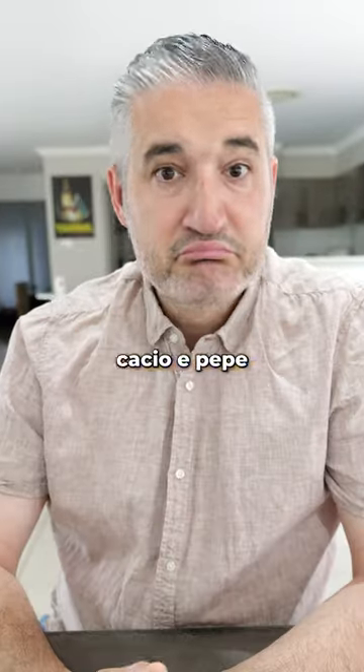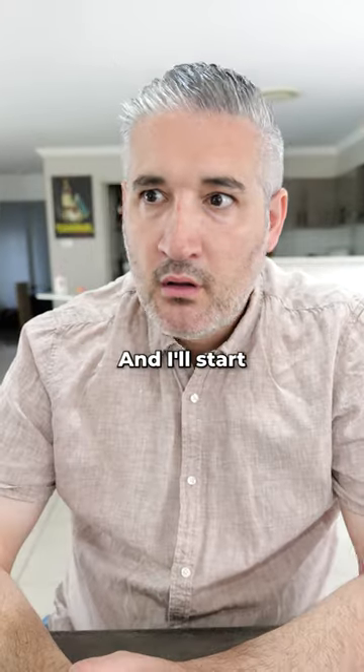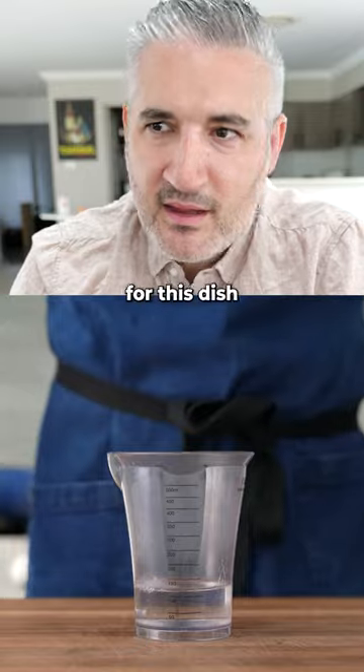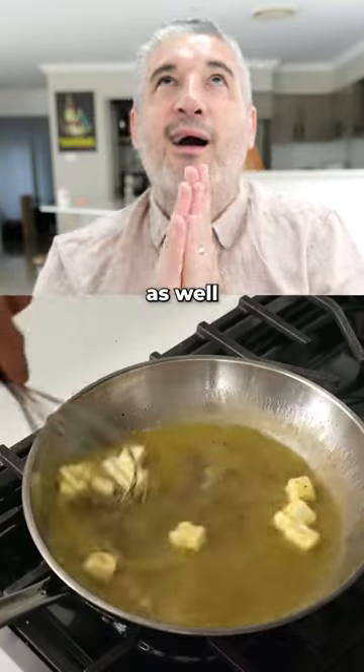Today, I'm going to show you how to make cacio e pepe properly for a crowd. 30 grams of cold butter, and I'll start to swirl that. I'm going to add 100 grams of water, and then I'll grab the secret ingredient for this dish — xanthan gum. I'll add in another 60 grams of butter and whisk that in as well.